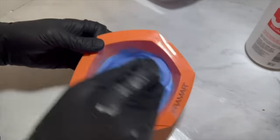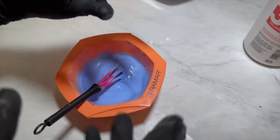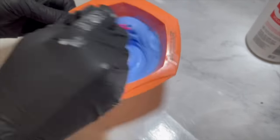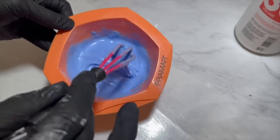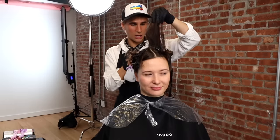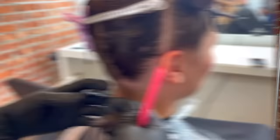We don't want it to drip out of the foils, and we don't want it all clumped up in one place. When using foils, we want the lightener to seep through all the different layers of hair and not just stay on top. If you mix it too thick, you'll probably get bleed marks and dark spots when you pull the foils. I'm also adding a bit of Olaplex in the formula, and I'm using Metal Detox to ensure good, reliable color results.